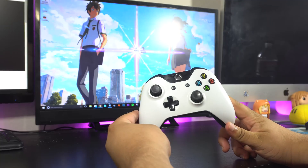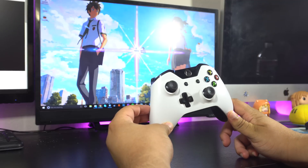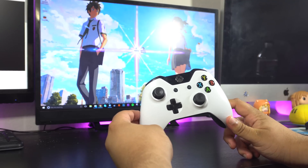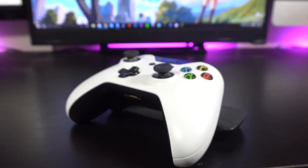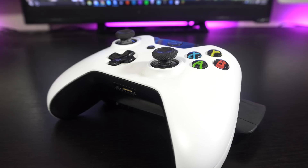Now, if you're watching this video in the future and the new Xbox One S is out with the new controller that features Bluetooth, then you can just connect the controller wirelessly to your PC without the actual adapter. Just click the sync button on your Bluetooth controller, go to your Bluetooth settings on your computer, and pair the controller. And that's literally just it.